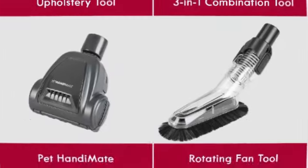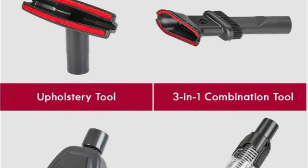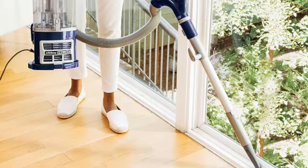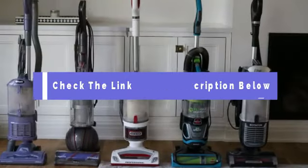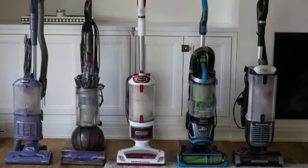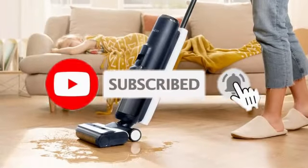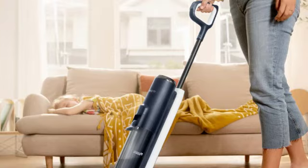There you have it — our top 5 best budget vacuums. Whether you're looking for a powerful upright, a versatile stick, or a handy handheld, there's something here for everyone. Be sure to check the links in the description below for the latest prices and availability. Don't forget to like, subscribe, and hit the bell icon for more reviews and cleaning tips. Thanks for watching, and happy cleaning!